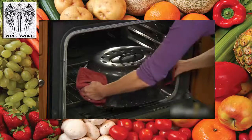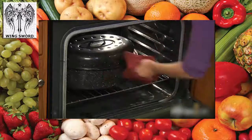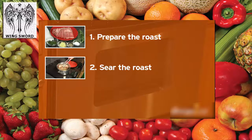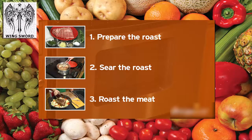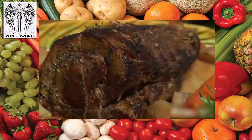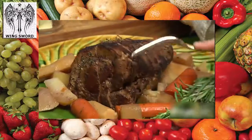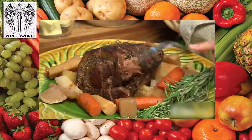Cover and cook for four to five hours. For smaller cuts of beef, reduce cooking time accordingly. Your roast is done when the meat separates easily with a fork and every stomach in the house is rumbling and ready to eat. Enjoy!